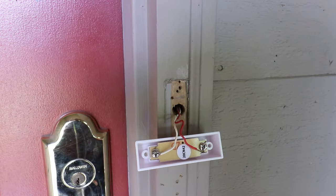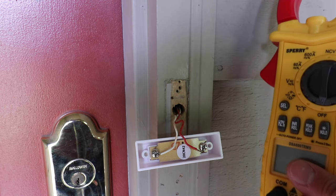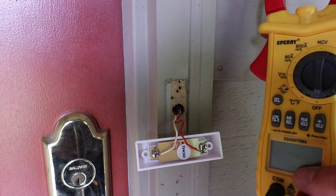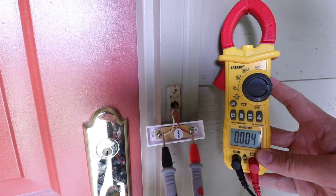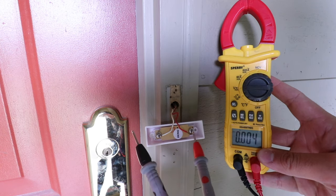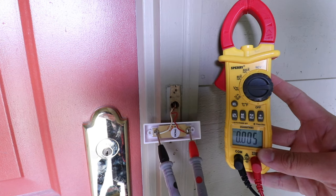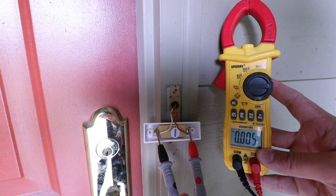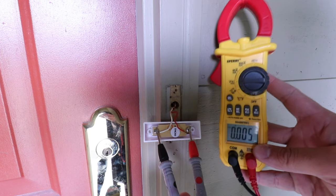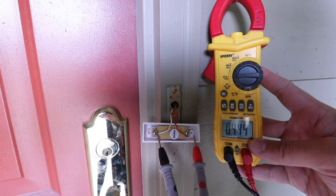One way to confirm the power is off is by using a multimeter. We've got one right here. Set it to voltage reading and let's see if we've got any power. We put one terminal on one screw and the other terminal on the other screw, and we can see we're not getting any kind of reading — the power is confirmed off. You can do the same thing if you weren't sure if there was power going to your doorbell or if you got the right circuit.